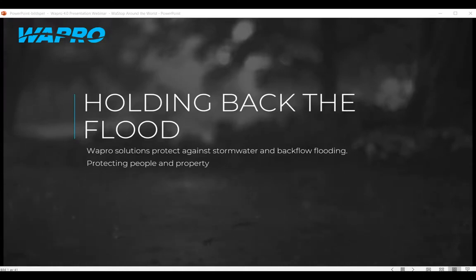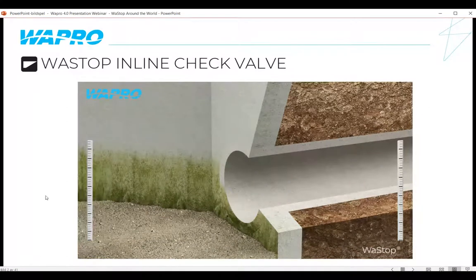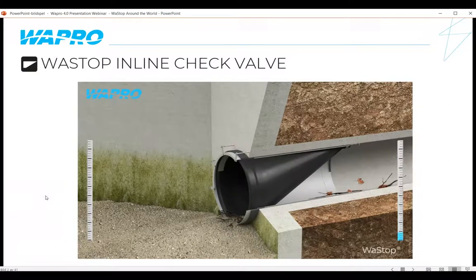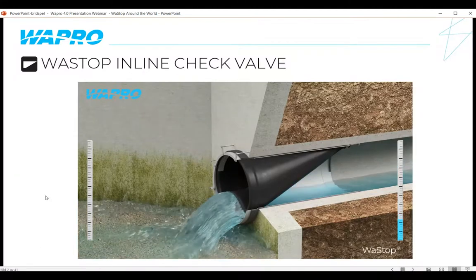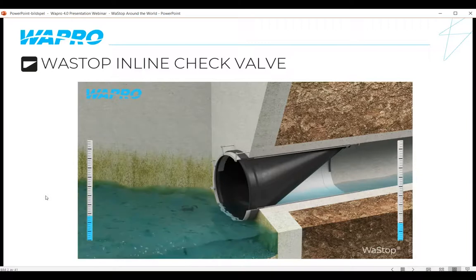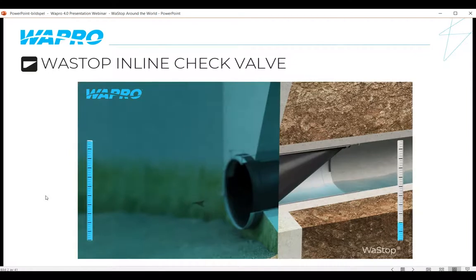First off, what is a Wastop? A Wastop is a non-return inline check valve used to stop backflow in stormwater and sewer applications. The Wastop is slid inside an existing pipe and then bolted onto the wall, whether into a chamber or an outfall structure. Once bolted in place, the valve works instantly, allowing flow through by building up pressure before releasing it. When the flow drops to the closing pressure point, the valve closes — completely sealed against backflow, whether from odour, stormwater, sewer, or whatever is trying to come back in the other direction.